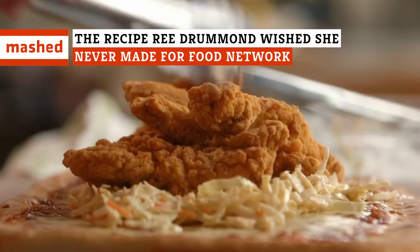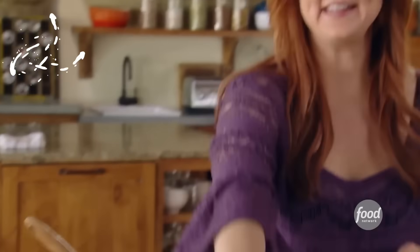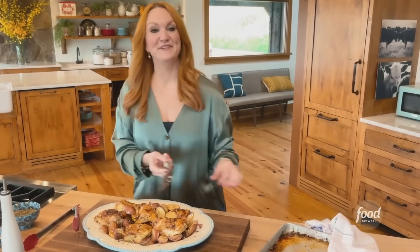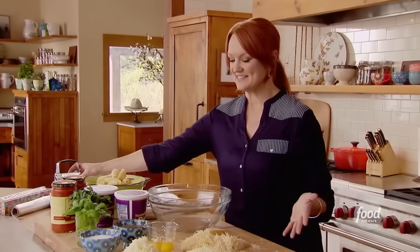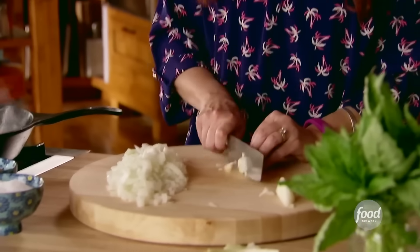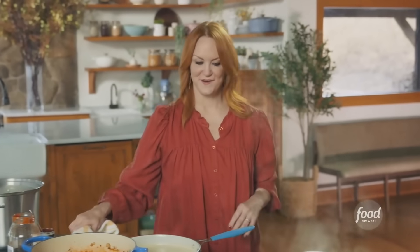Few people have crafted as many recipes as Ree Drummond, but they don't all turn out well. So what's the one dish she regrets the most? Food Network's hit TV series The Pioneer Woman, hosted by recipe blogger and rancher Ree Drummond, has been on the air since 2011. Drummond usually makes several recipes per episode, and when you take into account her blog and cookbook recipes, it's probably safe to say that The Pioneer Woman has shared hundreds of meal ideas with her audience over the years. It makes sense that not all of them would be hits — how many people can say they've created hundreds of unique dishes without at least one not turning out as expected?